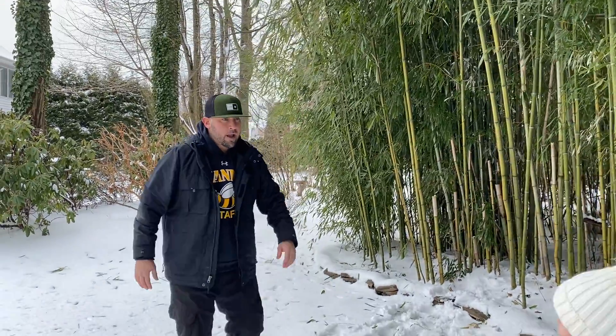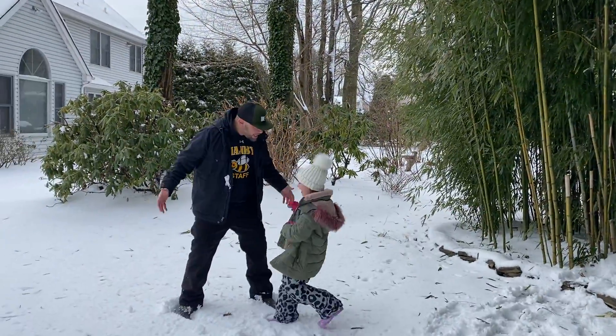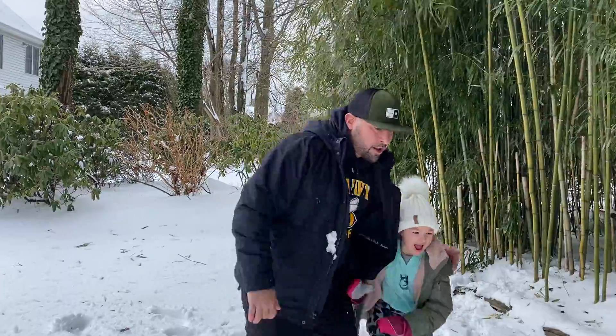My Bumblebee assistant — what are you doing? Nothing? Oh, you're not doing anything? Why are you crazy? Get out of here, you crazy!